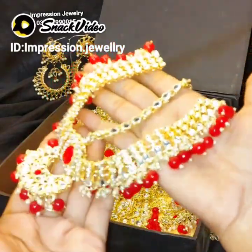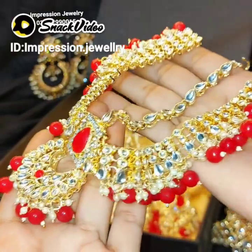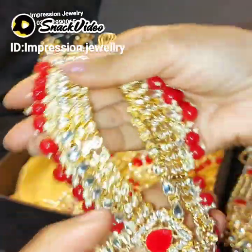So this matha patti — we can adjust it with the head. It will adjust easily with the head. The matha patti is flexible, just like the set is flexible.